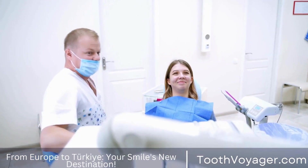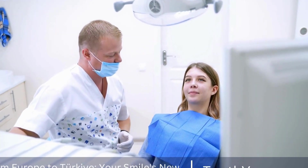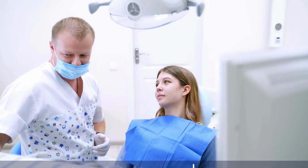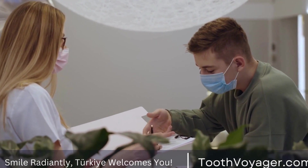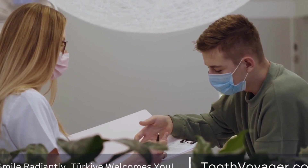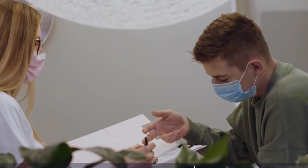If you are considering dental crowns and are concerned about their potential for discoloration, it is important to discuss your options with your dentist before proceeding with treatment. Your dentist can help you choose the best material for your crown based on your individual needs and preferences, as well as provide guidance on how to care for your crown to prevent discoloration.